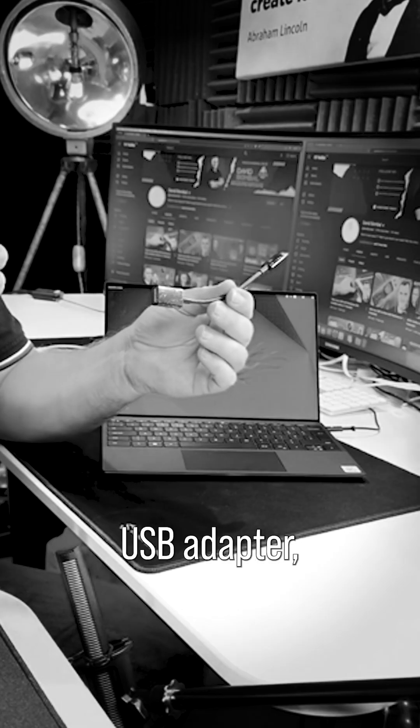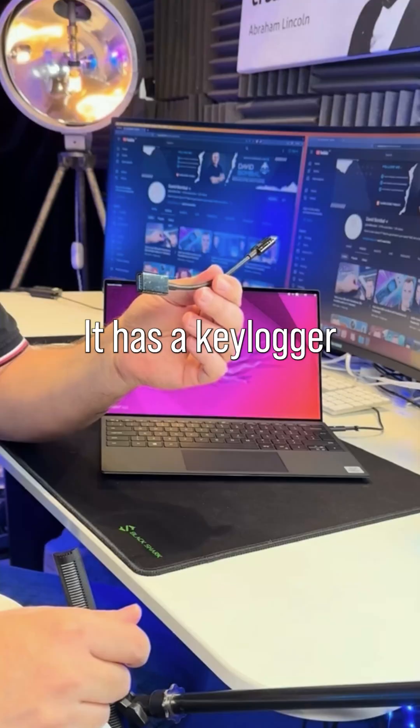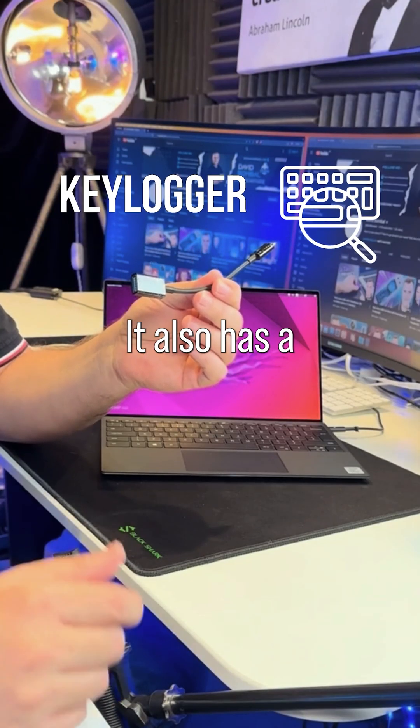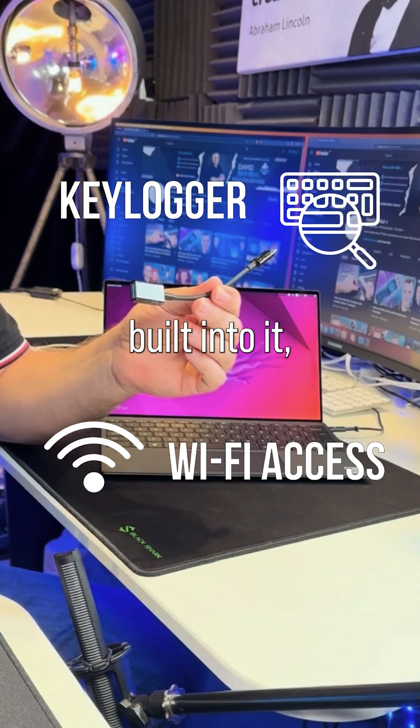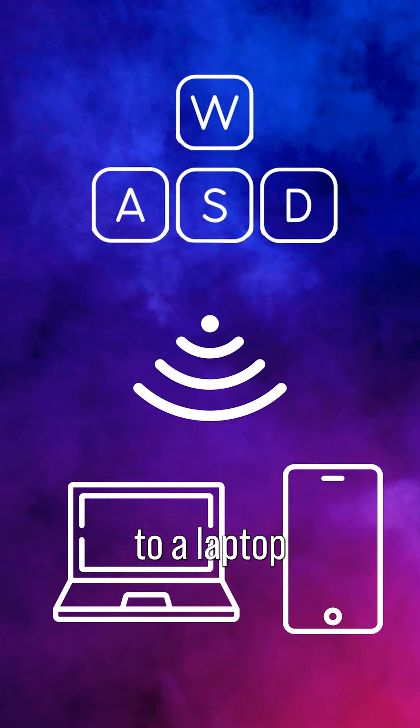This may look like a standard USB adapter, but it actually has superpowers. This is an OMG adapter. It has a key logger built into it. It also has a wifi access point built into it, which allows me to connect remotely to it and send keystrokes to a laptop or a phone.